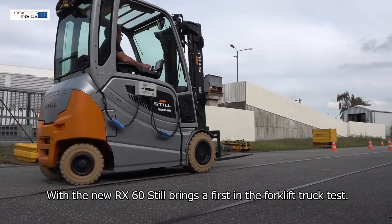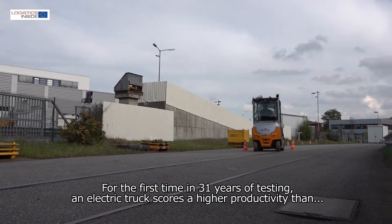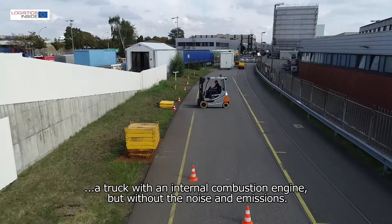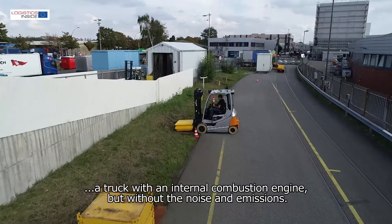With the new RX60, Still brings a first in the forklift truck test. For the first time in 31 years of testing, an electric truck scores a higher productivity than a truck with an internal combustion engine, but without the noise and emissions.